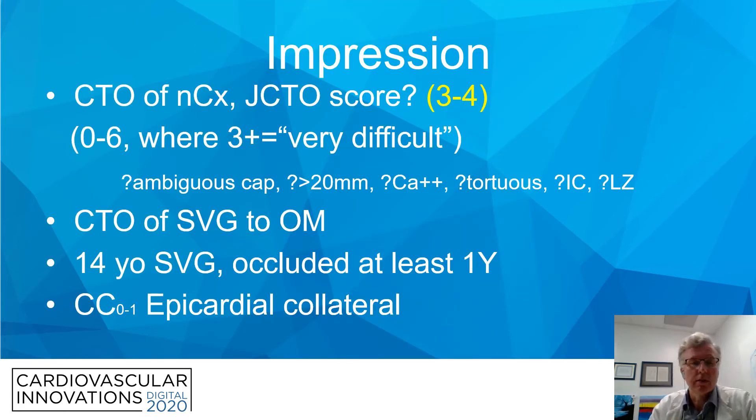Our impression of the CTO was that it was a relatively difficult one. We like to use the JCTO score and give it points for whether the cap is ambiguous, whether it's longer than 20 millimeters, etc. We thought it was in the three to four range. There's also a CTO of the vein graft to the OM, which we find to be often a very convenient path to establish access to the distal true lumen.